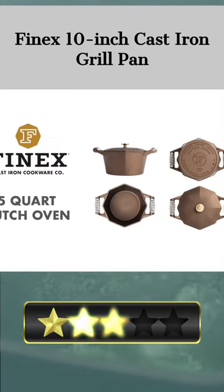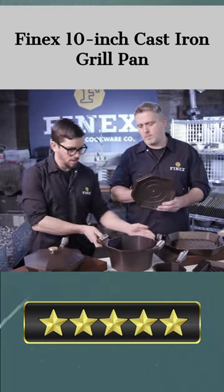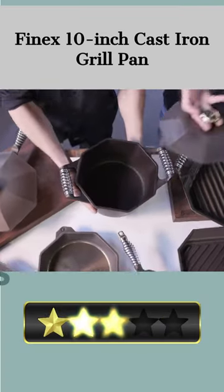This grill pan is guaranteed to last a lifetime because it is made by hand in the USA, using the finest materials available. The grill lines under steaks, burgers, chops, seafood, and vegetables will be flawlessly seared.